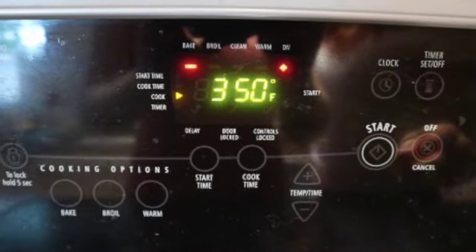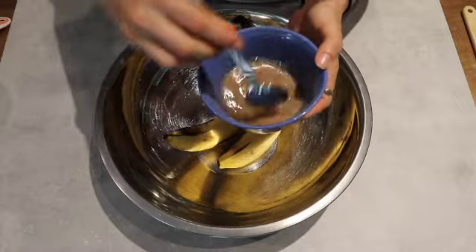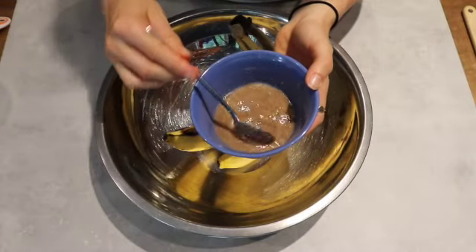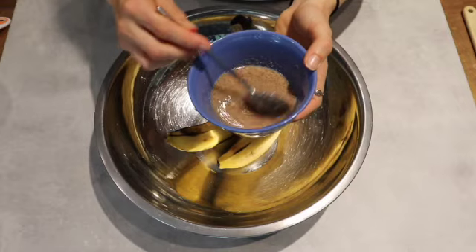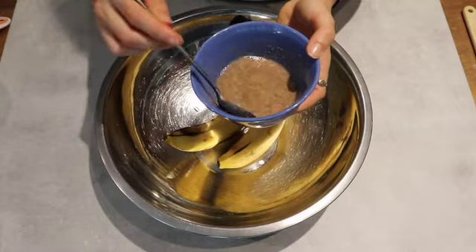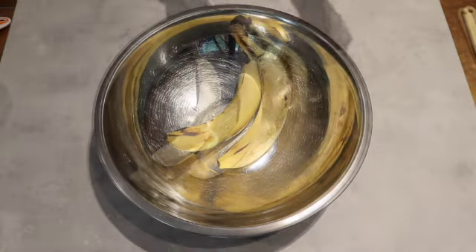First, preheat your oven to 350 degrees. Then we're going to make the flax egg. To make a flax egg you want a one-to-three ratio of ground flax seed to water. So add two tablespoons of ground flax seed and six tablespoons of water into a bowl. Mix well and place in the fridge for five to ten minutes. If you're using regular eggs you can disregard this step.